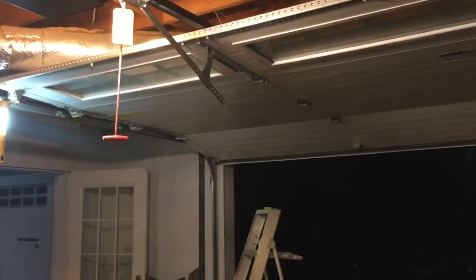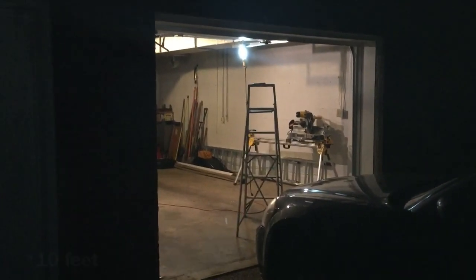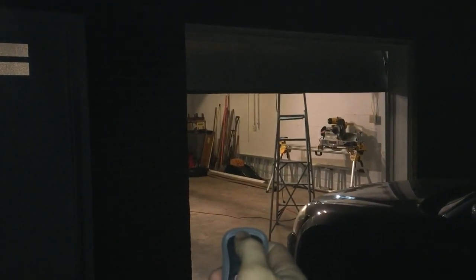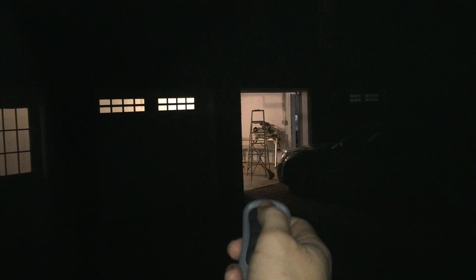It worked — and I knocked myself off the ladder! Let's see how far away from the receiver we can get and still have it work. This is probably about 15 feet away — and it works. Now this is probably about 40 feet away — and it works.